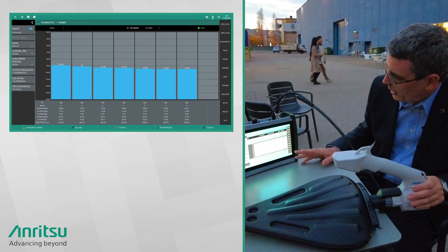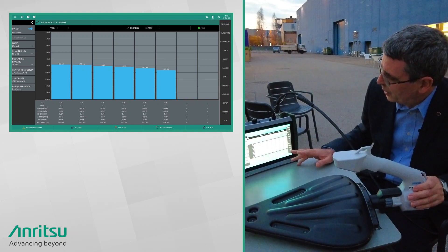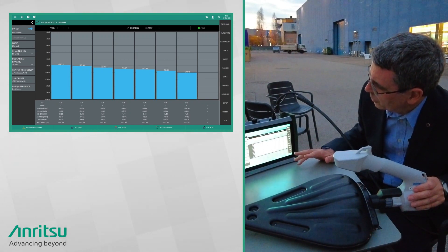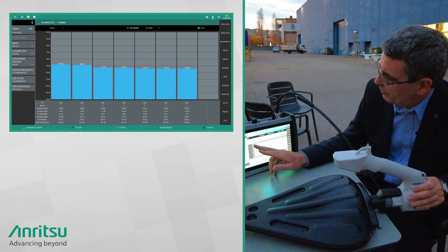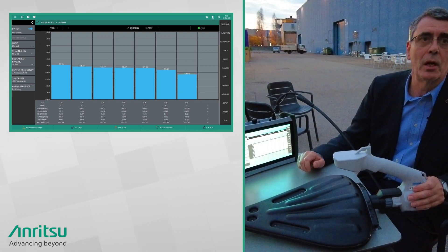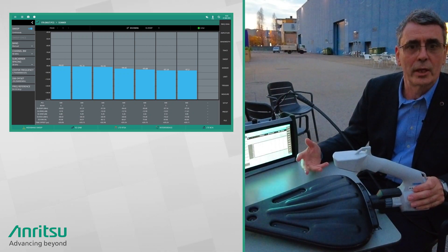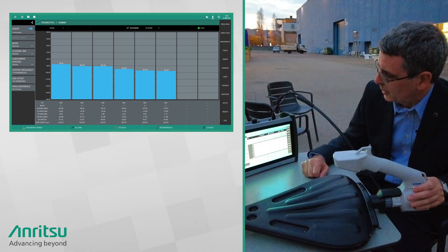We can see there are six or seven beams on this carrier. The center frequency is around 3.75 gigahertz. We're seeing the cell ID here, and along the bottom we can see for each beam what the RSRP, RSRQ, and SINR are. So we can see what the signal strength is and get a good idea of the coverage we're getting from this particular cell site.